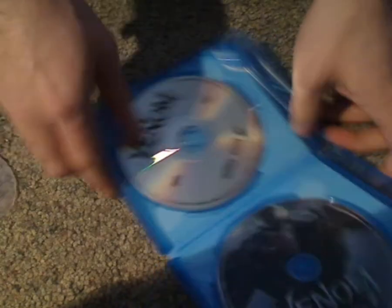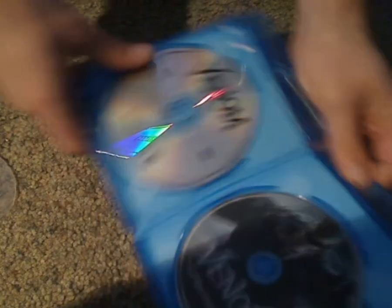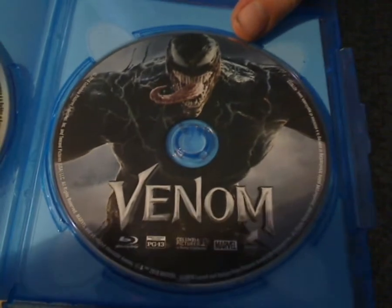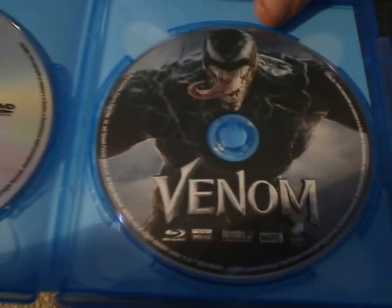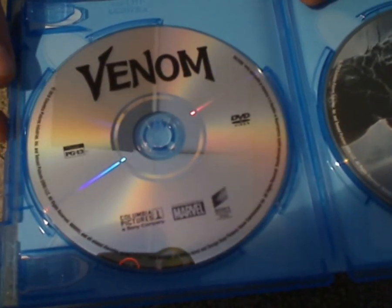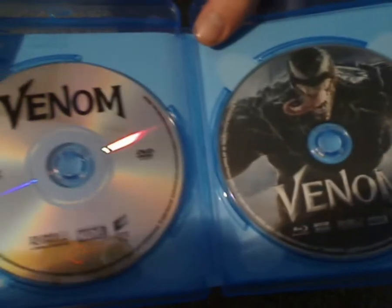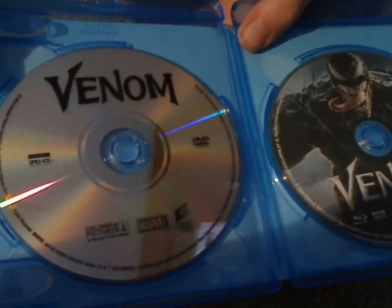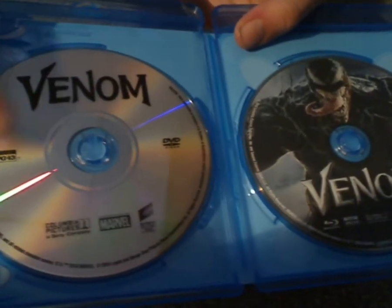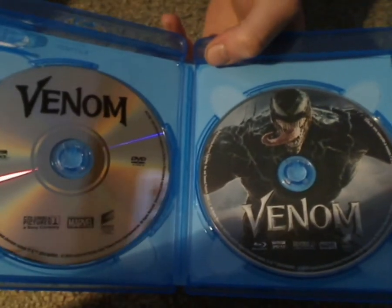And we come down to the discs. You can see the main Blu-ray disc with Venom in the center — kinda neat. And then the DVD disc, quite plain but not so bad. I mean, it's the content that matters. I think this is kind of how Sony does it these days — nice artwork on the Blu-ray and plain on the DVD. But I don't know what that is about — it is what it is, I guess.